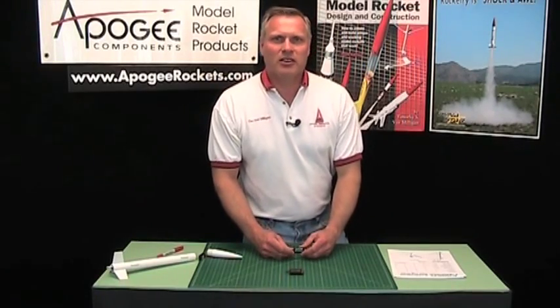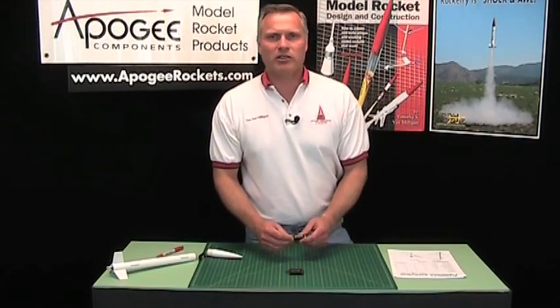Hi, I'm Tim Van Melgen. Today I'd like to talk to you about the Altimeter 2.